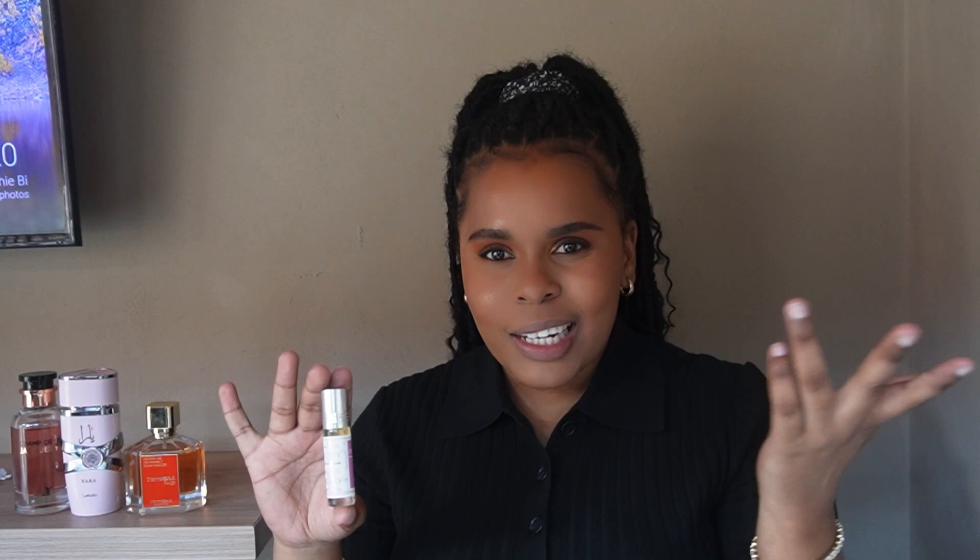The first one I'll be talking about is this tiny little one — it's Soft by Al-Rahab. This is an oil-based fragrance, which is amazing for people that typically have nasal issues such as sinuses. It literally sticks to your clothes because it's oil-based, and you just need to put it at your pulse points, even behind your knees, and it will last and spread. When you first put it on it's super strong, but there's no alcohol so you won't choke. This retails for about 90 rand.